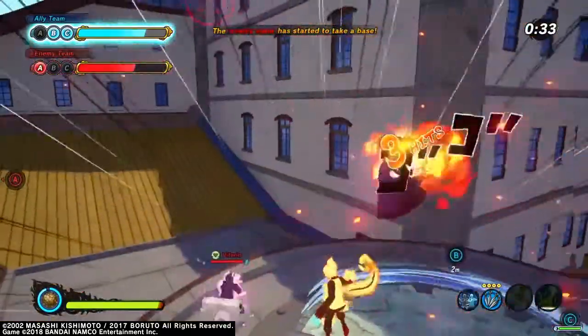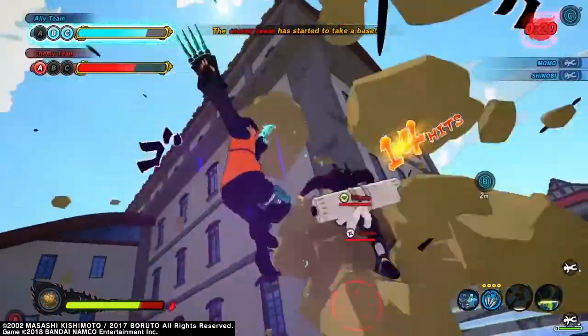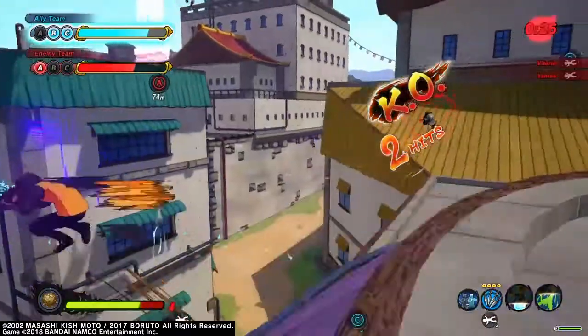Yo, what's up guys and welcome back to my channel. It's been a while, so in today's video I'm going to be showing you guys how to make Itachi Uchiha in Naruto x Boruto Shinobi Striker. Let's get straight into it.